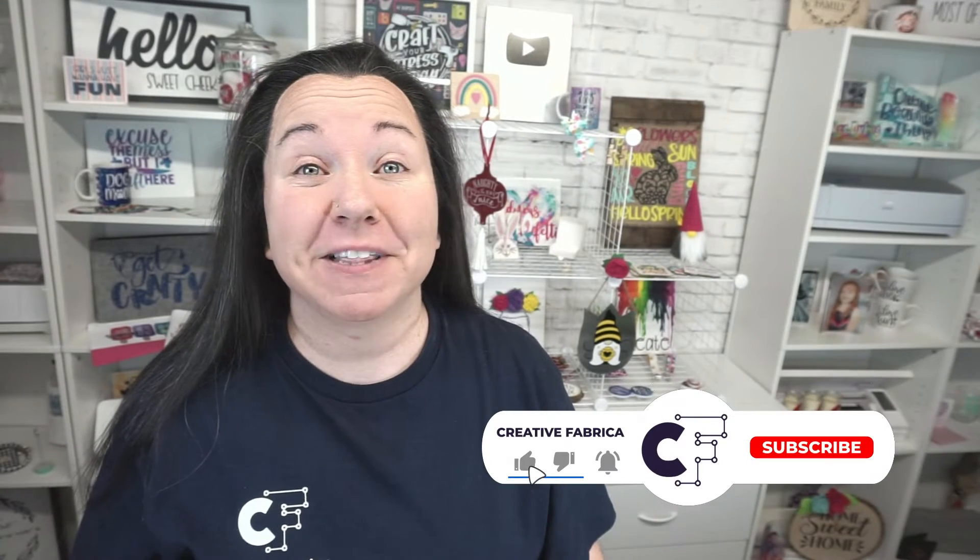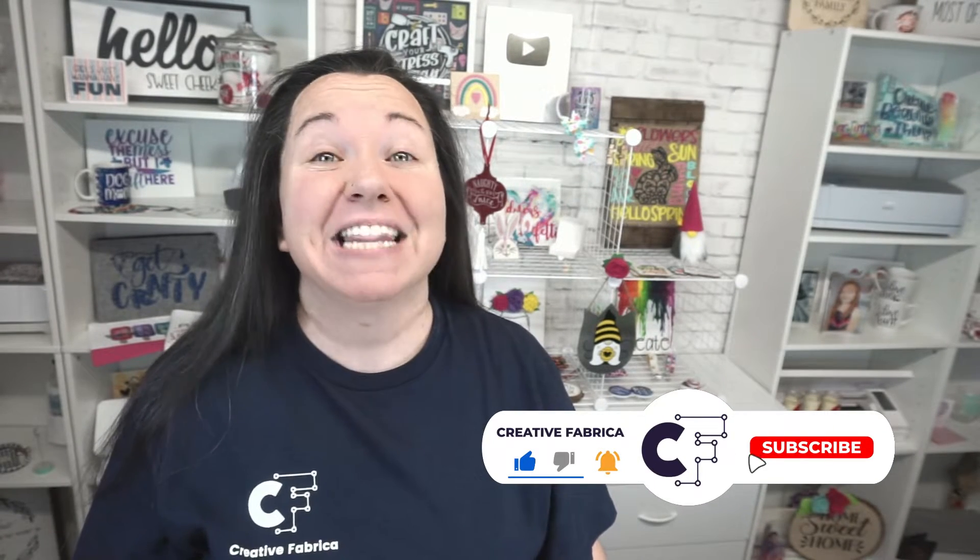Hey guys, Becky here with Creative Fabrica. I'm super excited to have you join me today as we have a follow-up to our designing video. Today we are creating our own stippling design, but make sure you have subscribed to the channel and turned on notifications so you can check out all of our latest and greatest videos.